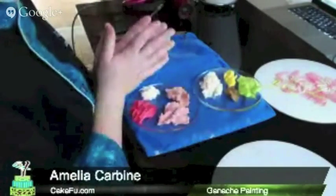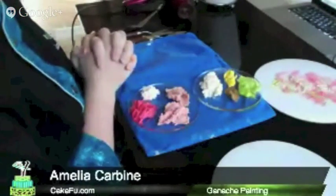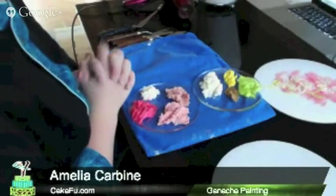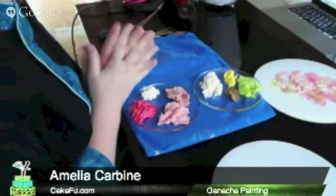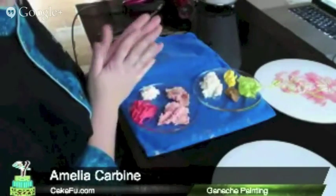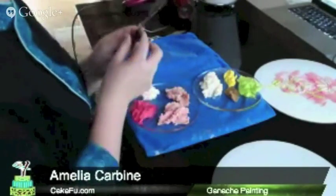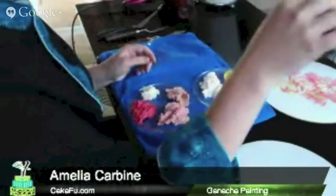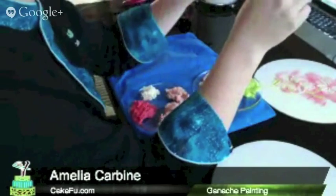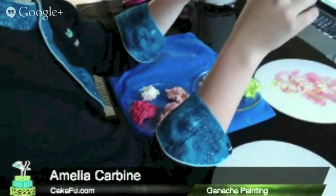I'm going to be teaching you something pretty fun today: it's painting with ganache. You may have heard of cocoa painting, but this is actually done with palette knives. I just bought these at my local craft store, Michael's.